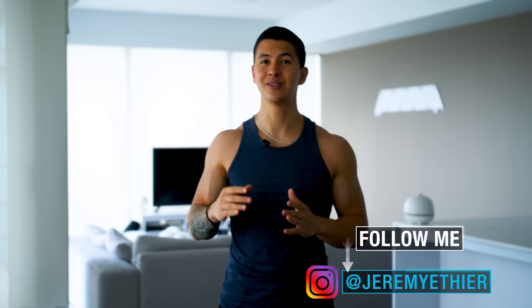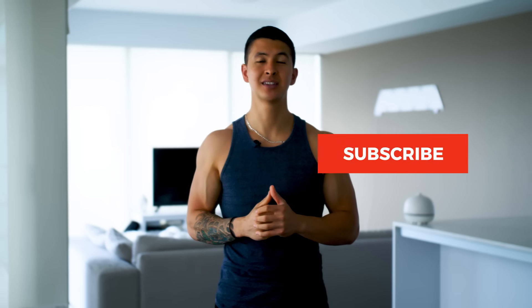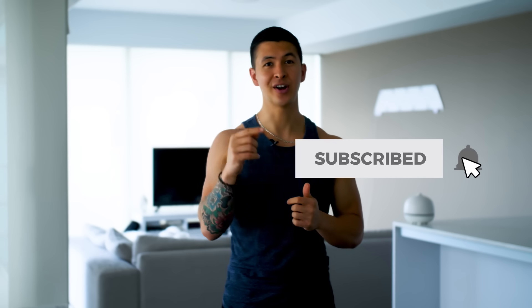Anyways, that's it for today. Thank you so much for watching — hope you enjoyed it. Please don't forget to show your support by giving the video a like, leaving a comment below as to what you'd like to see me cover next, and subscribing to the channel and turning on notifications. Thank you so much everyone, I'll see you next time.